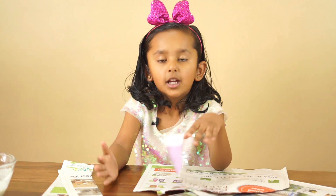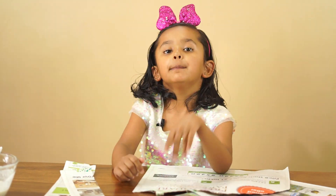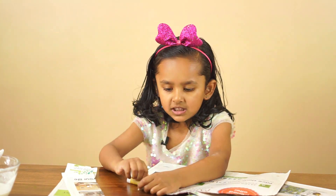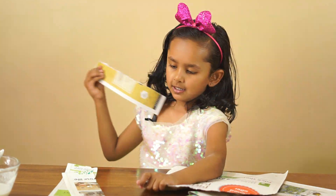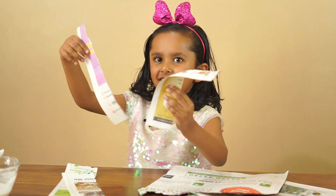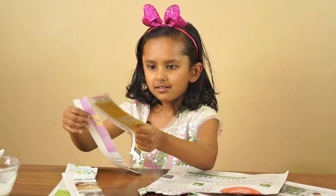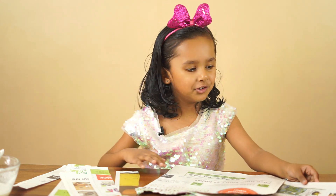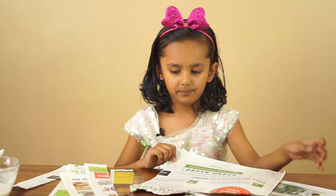Now I have to put all the newspapers. How much? A lot of newspapers. Okay, put it.